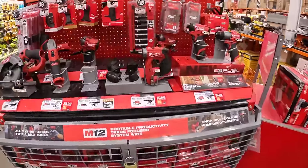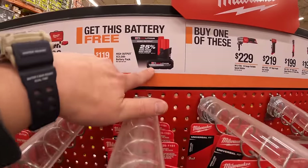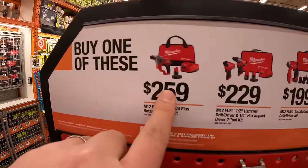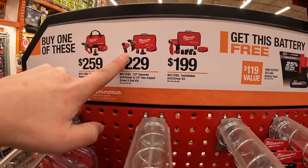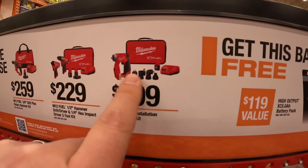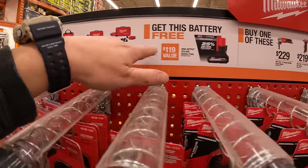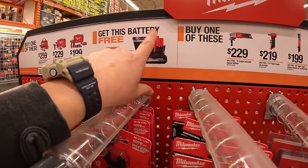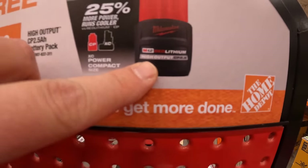The M12 system has extra sales: buy one of these tools and get a free 5-amp-hour high-output M12 battery. Options include: $259 for the five-eighths SDS Plus rotary hammer kit with battery, charger, and bag; the Gen 3 hammer drill and impact driver; and $199 for the M12 Fuel insulation drill driver kit with four attachments, battery, charger, and a soft case. Glad Milwaukee finally made high-output M12 batteries.